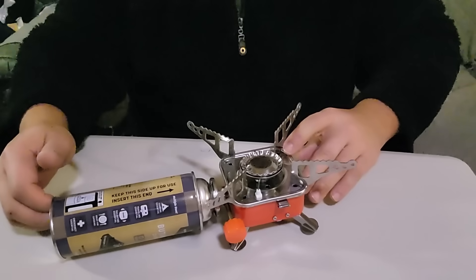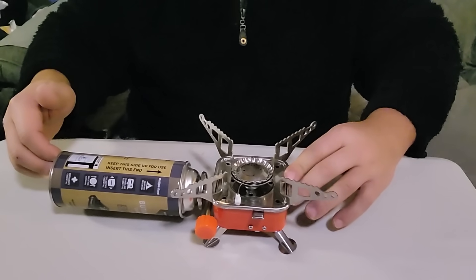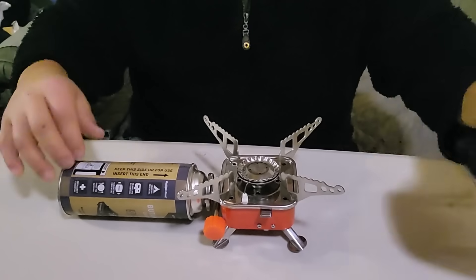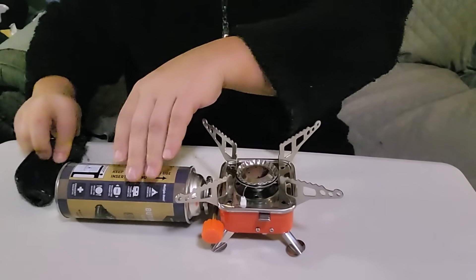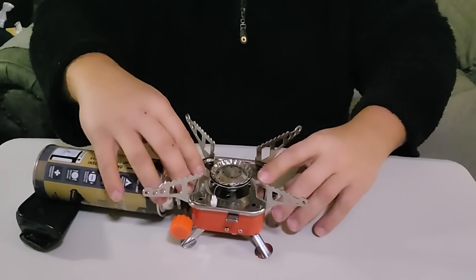One thing I just noticed — check this out. Right now your stove is not balanced. So we're going to have to put something under here. Let's take the little bag it came in, fold it up, and put it under the stove. There you go — now your stove is balanced.